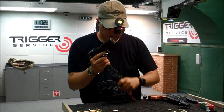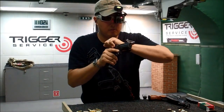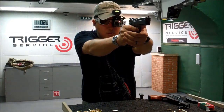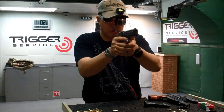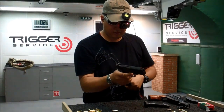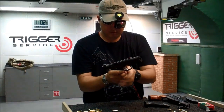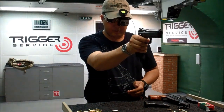I used that mag change. It's double action — very smooth double action. Interesting: there's no decocking, but it is double action. I can't decock it, but it is double action.